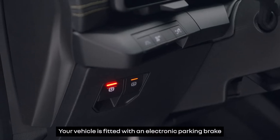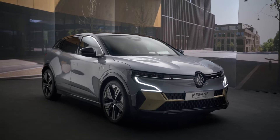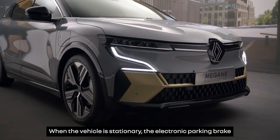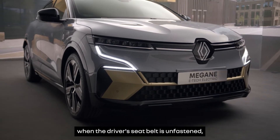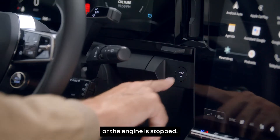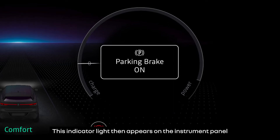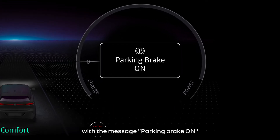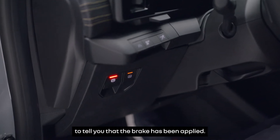Your vehicle is fitted with an electronic parking brake for greater driving comfort. When the vehicle is stationary, the electronic parking brake automatically immobilizes the vehicle when the driver's seat belt is unfastened, the driver's door is opened, or the engine is stopped. This indicator light then appears on the instrument panel with the message 'parking brake on', and the warning light in the switch comes on to tell you that the brake has been applied.